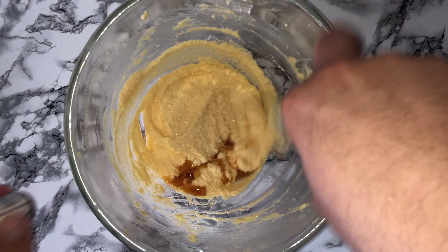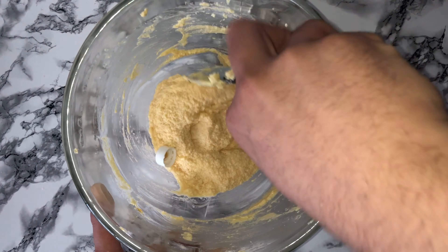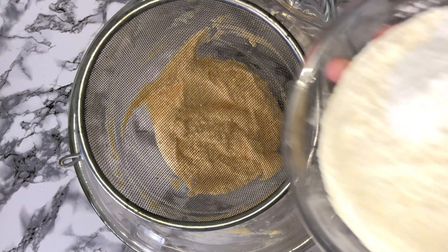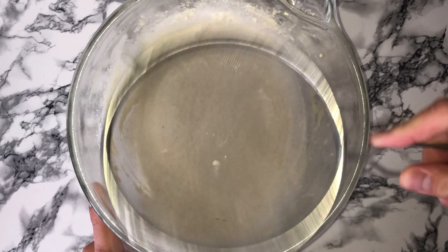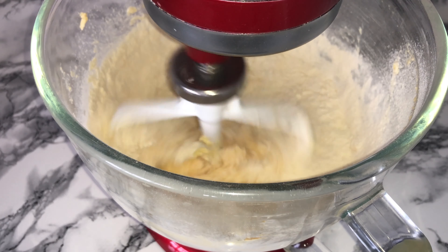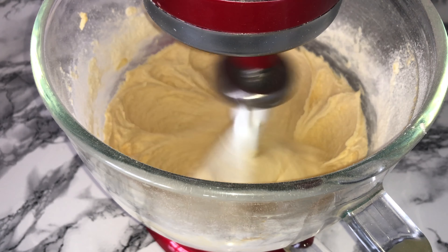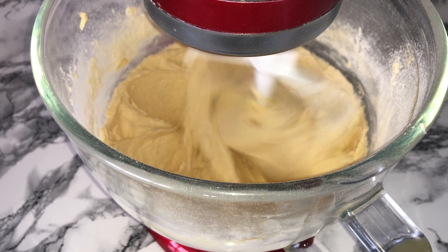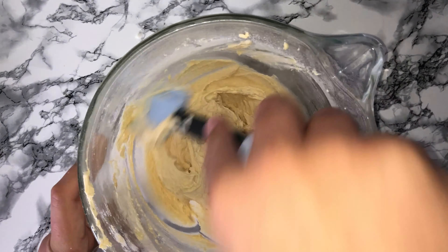Once the eggs have been incorporated you can give your bowl a scraping down and add in your vanilla, just mix that in to incorporate. Then you can add in your dry ingredients, passing them through a sieve first just to remove any lumps. Mix this on a low speed to start with, working your way up to a medium until it's fully incorporated. Give your bowl another good scraping down to incorporate any bits that may not have been fully worked in.